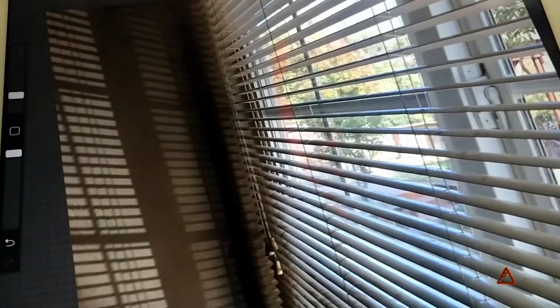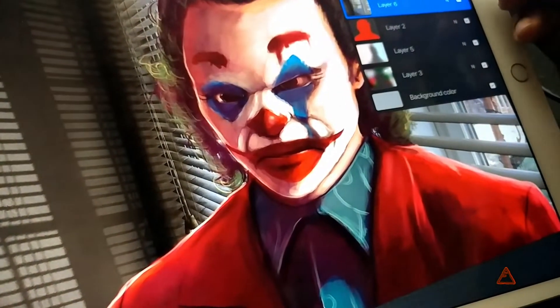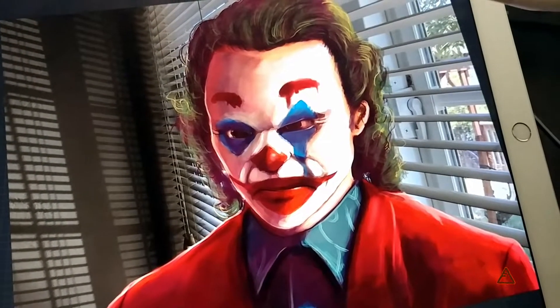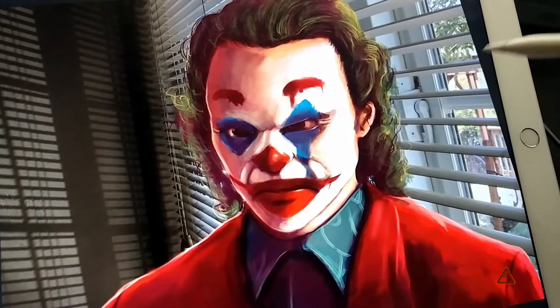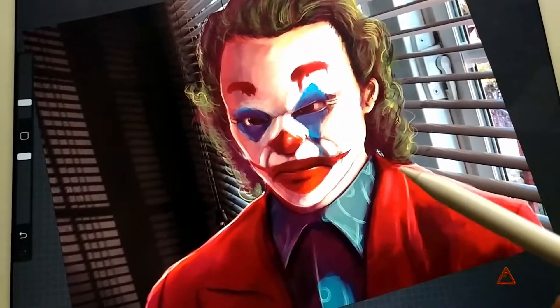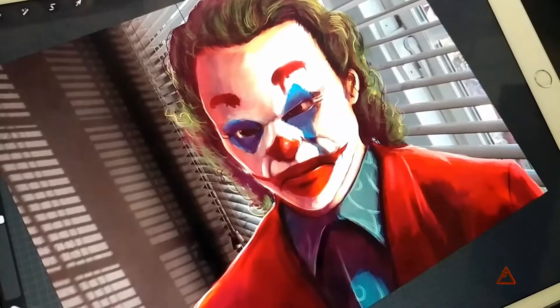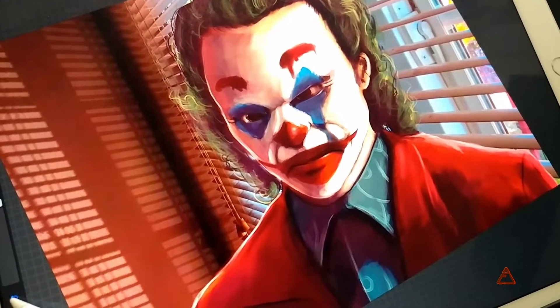Here's something cool I'm trying out — I took a picture out of my window at an angle, and I'm going to place the Joker there and manipulate the photo so it blends in. I think it might look cool to have a shadow of the blinds casting on his face. I changed the contrast and messed around with the colors a little bit, and it's looking pretty cool.